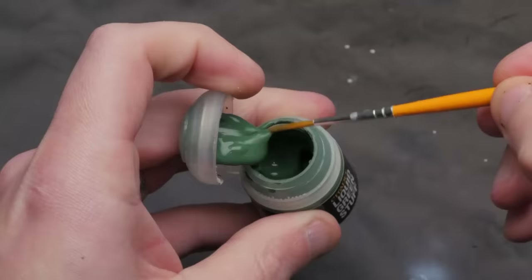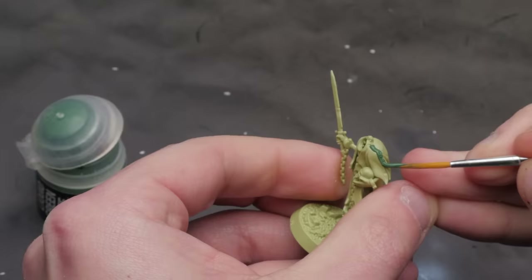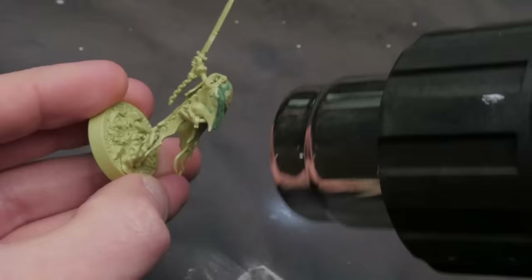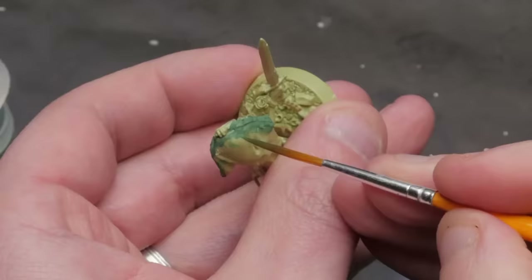And then we've got Liquid Green Stuff, a product advertised as great for filling small gaps and cracks in our models before we prime them. And it just does this horribly. It shrinks so much and it leaves a nice little edge where it does shrink, so you've created more funny textures on your models than you had to begin with. It's terrible at it.